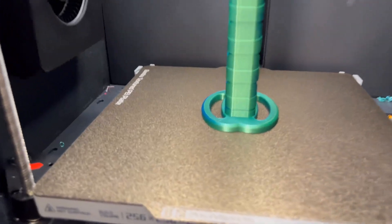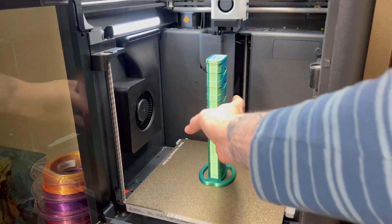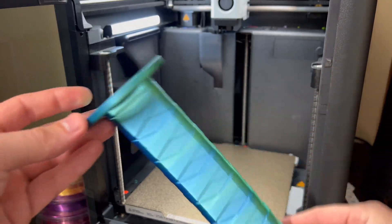The print has finally finished, and I gotta say, it looks pretty dang good. Let's take it off the plate here. Man, this thing's cool, right guys? Look at this thing. Let's go test it out.